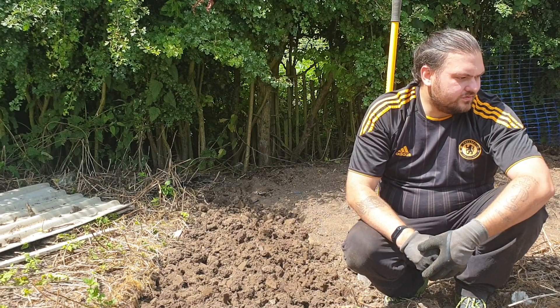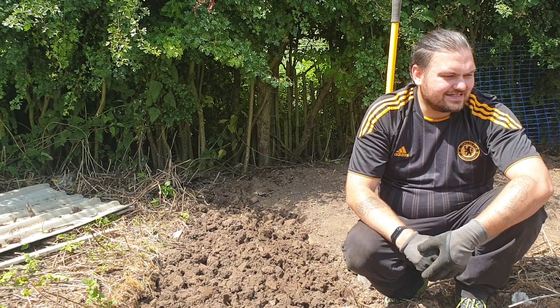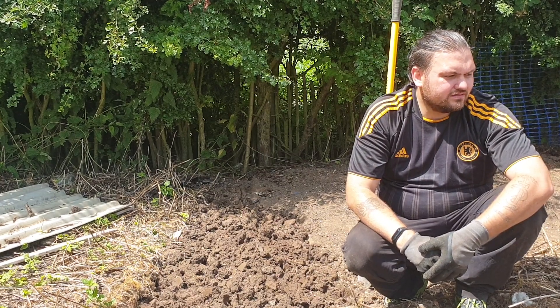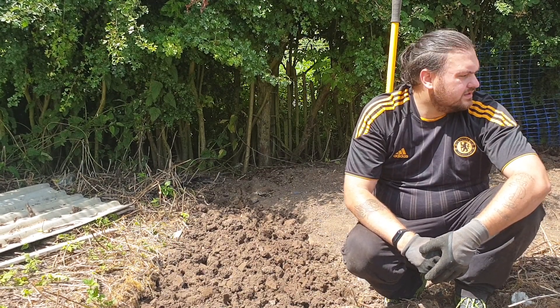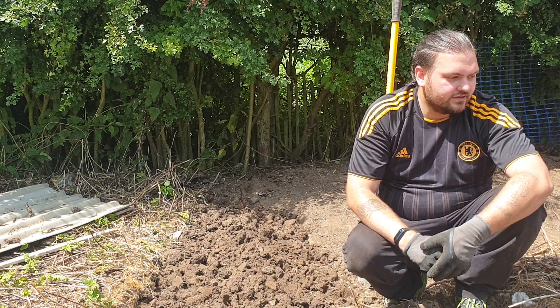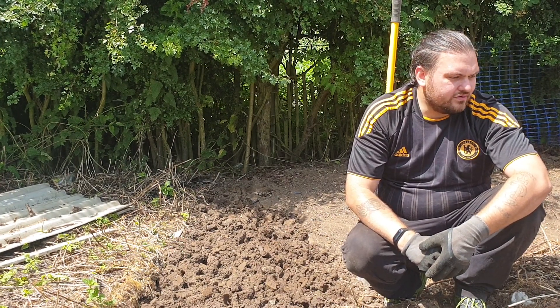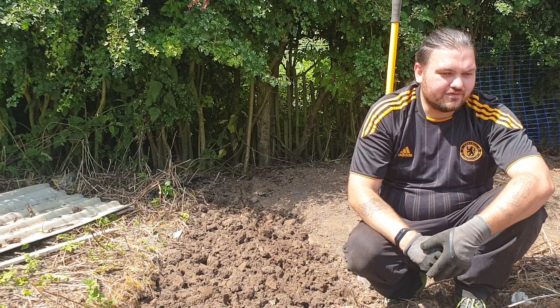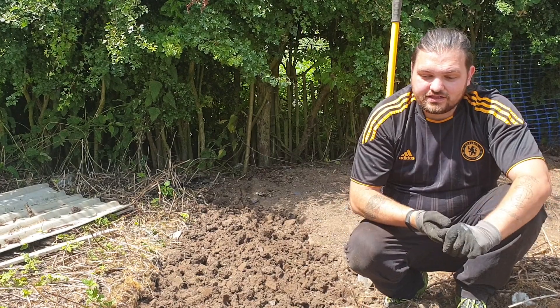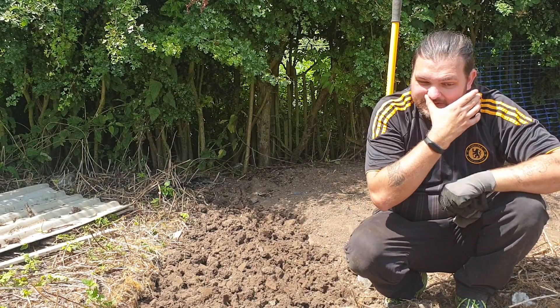We uncovered our onions and our leeks yesterday. They seem to be doing okay — a few of them have looked like they've been knocked down, but we'll see what happens. We've got quite a lot of onions in anyway, so that's not an issue. I'll see you when I'm done with this and then we'll show you what I've got done.